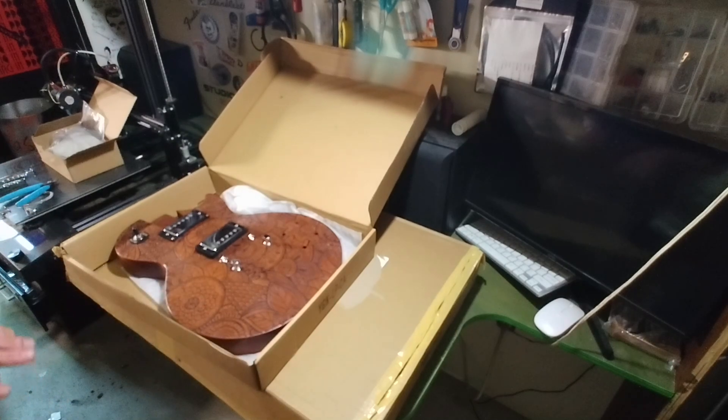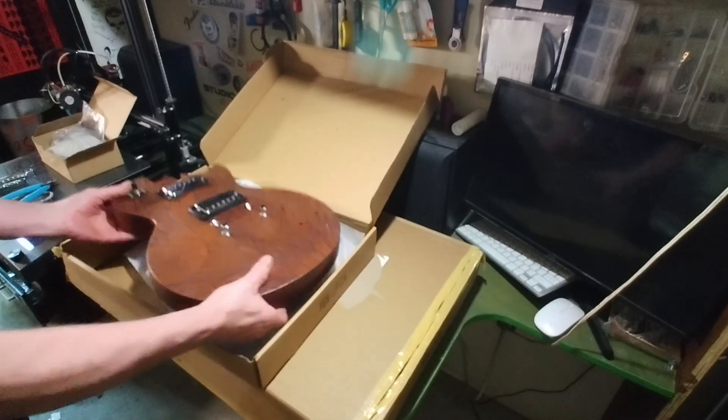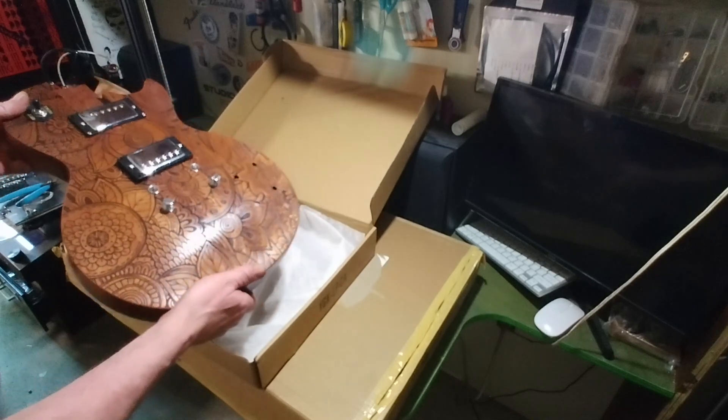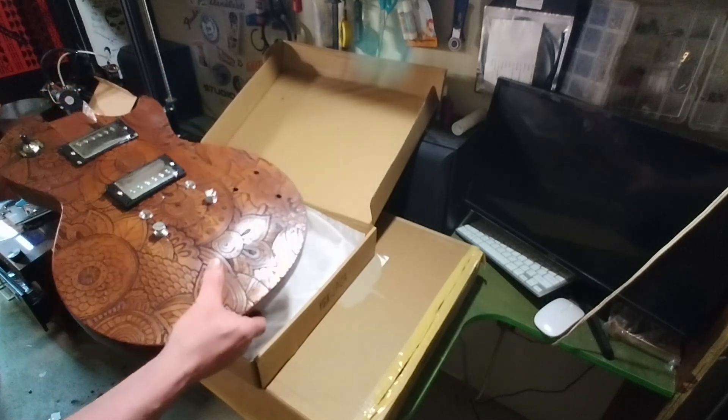I've got about eight hours wrapped up into the body and the neck, and when I saw it online I had to have it — laser engraved, Les Paul shape, really cool looking.